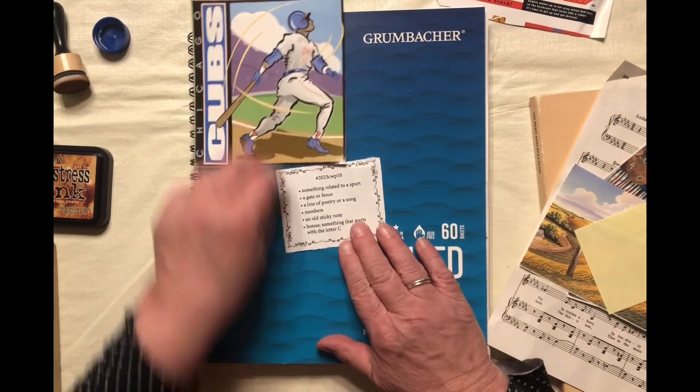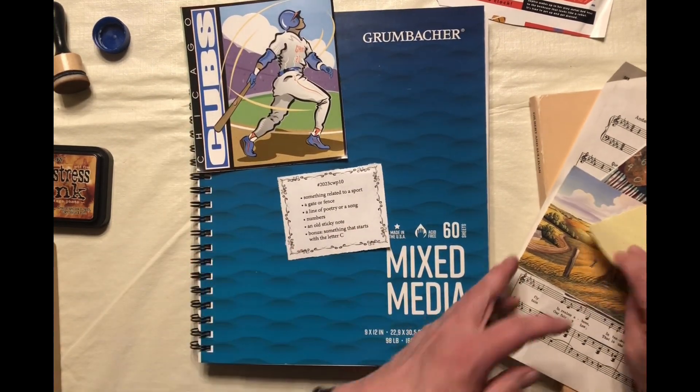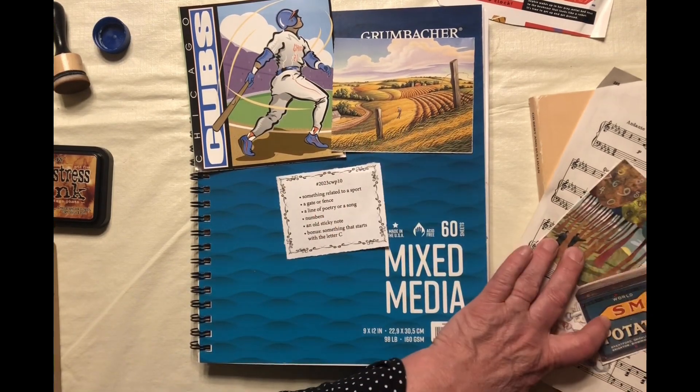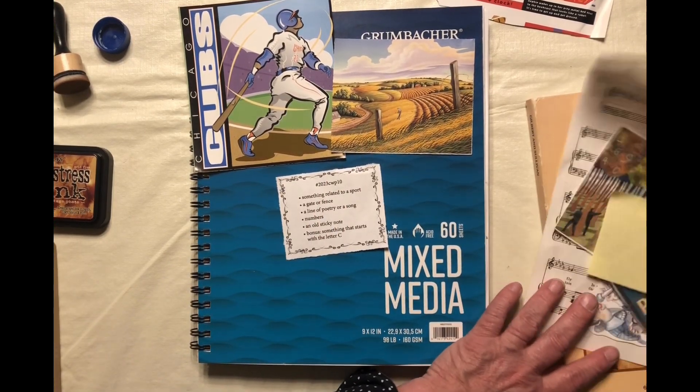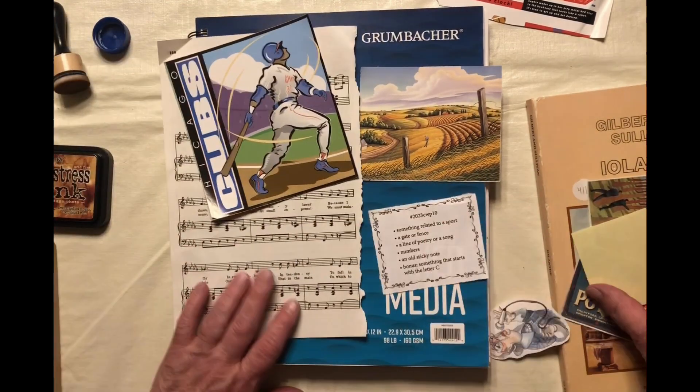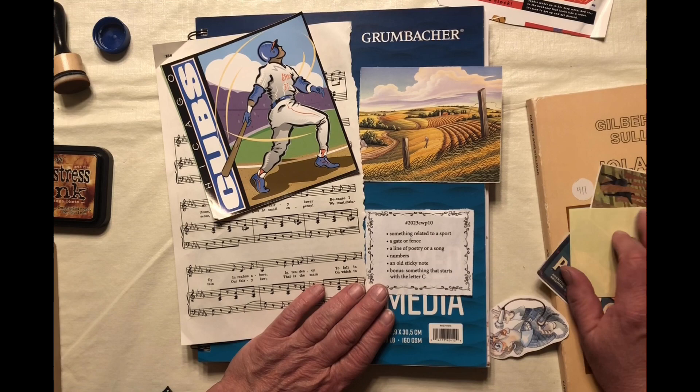We're going to start with something related to a sport. I've got a picture of Chicago Cubs. A gate or fence, and I found this farm with a fence post with some missing gates or missing fencing, but that'll work. And we need poetry or song.